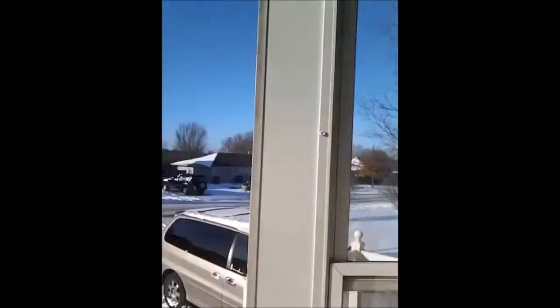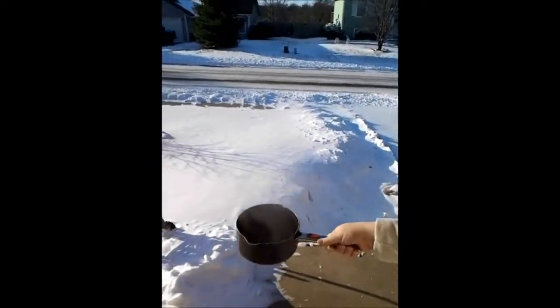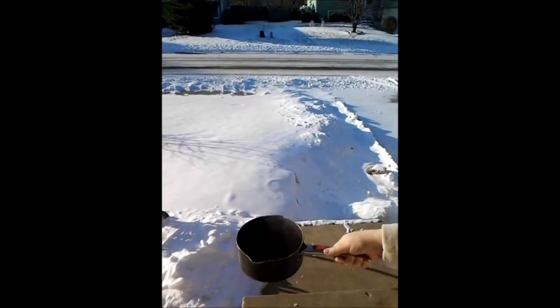It's very, very cold outside. Okay, here we go. Ready? One, two, three. Yay!